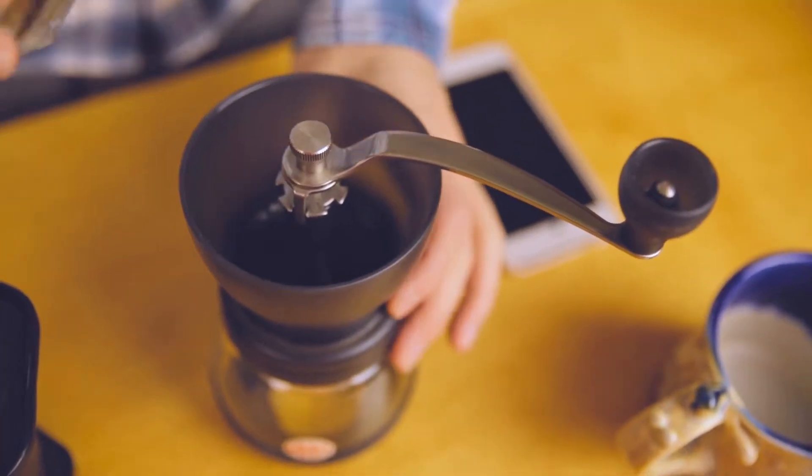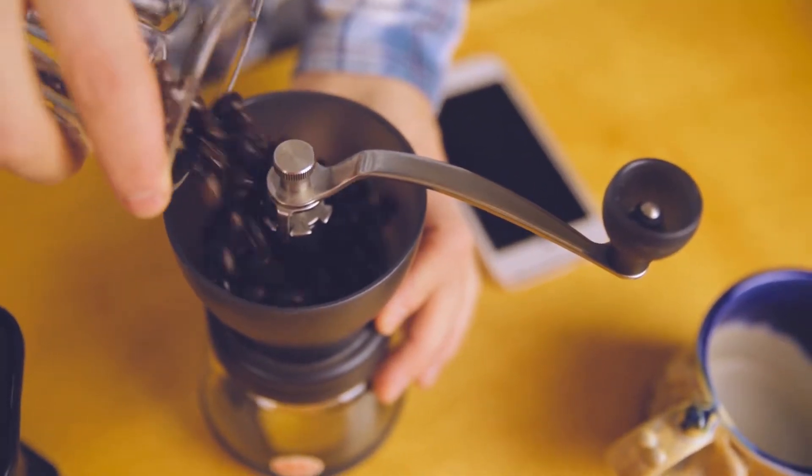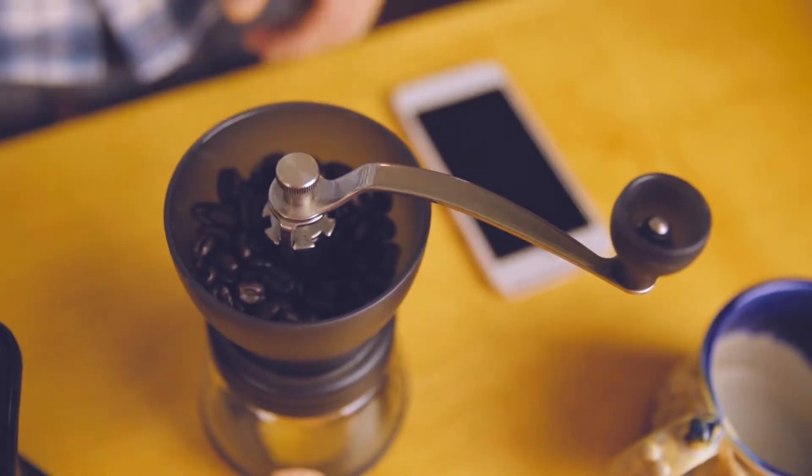For our grinder today, we're going to use this Hario Skirtin hand-powered ceramic burr grinder.